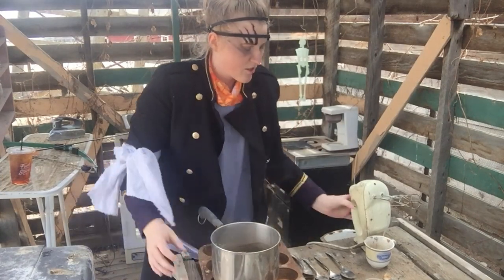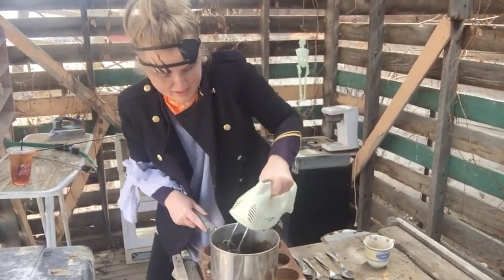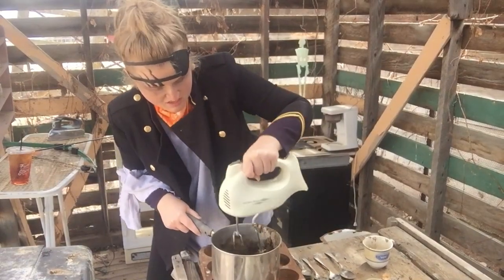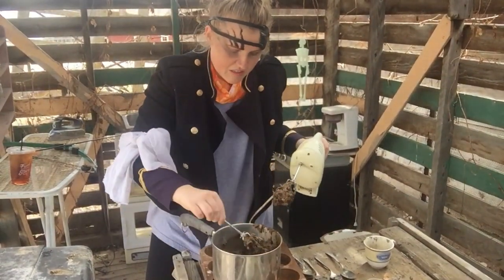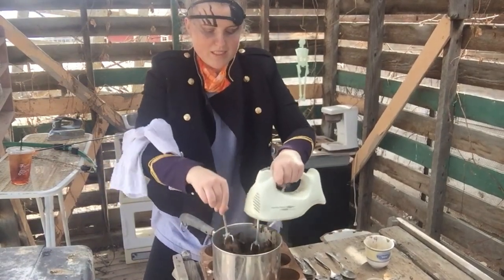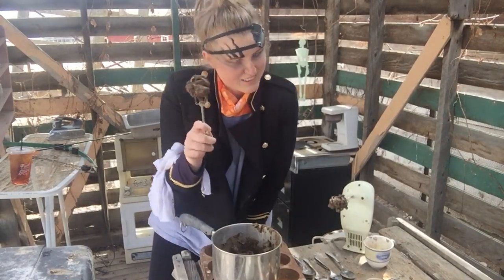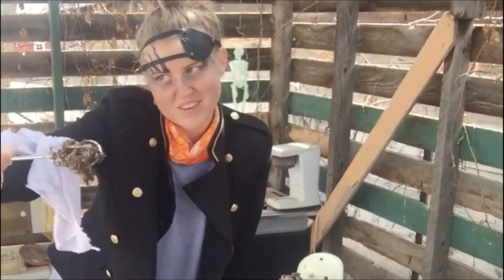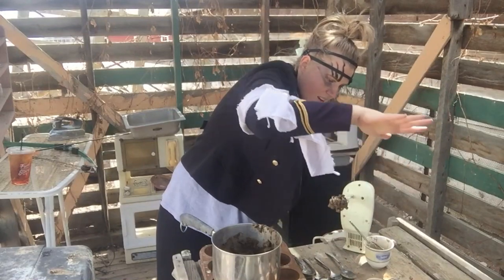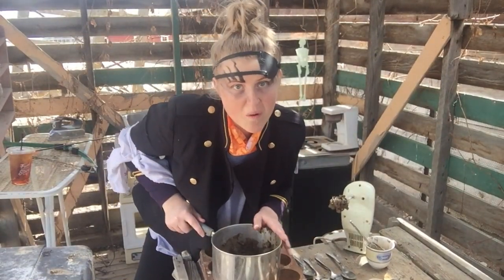Alright, now you're just going to quick mix that in. Oh yeah, nice and chunky. Oh no. Little taste. Alright. Once that's nice and combined, and you've given this to your dog, or your child, or grandma — want to taste, grandma?